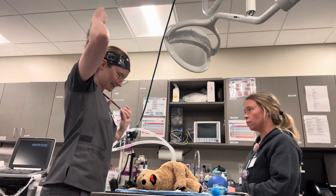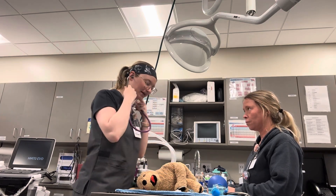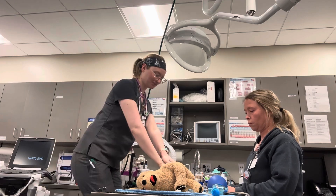So we're not breathing. I'm going to start by assessing my patient. There's no heartbeat. I'm going to start chest compressions.